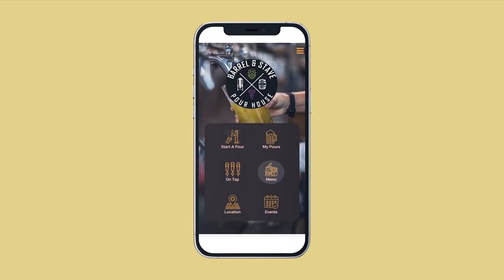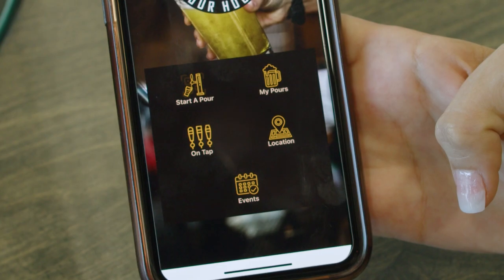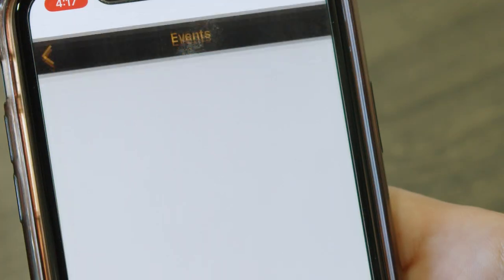Tap menu to check out a list of current dining options, or choose events to see dates and details for any upcoming events.